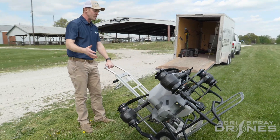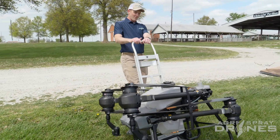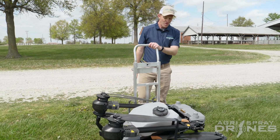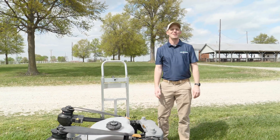If you're one person getting the T40 in and out of the trailer by yourself, these are two great ways to do it. Of course, here at AgriSpray Drones we also like to just land them on top of the trailer ourselves. If you guys have any questions, let us know. Thanks.